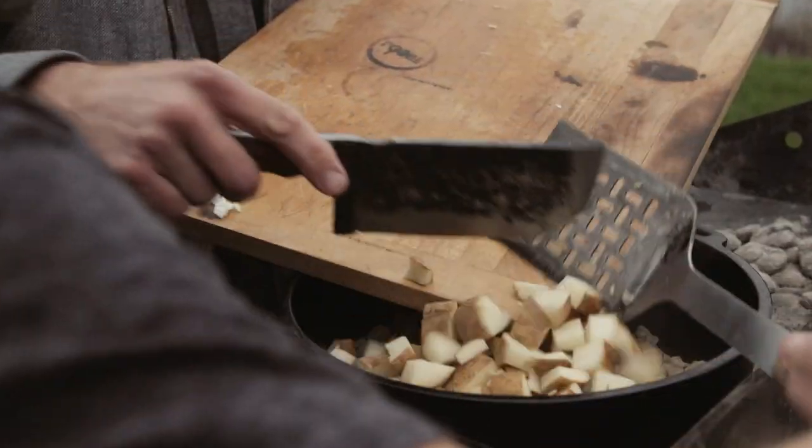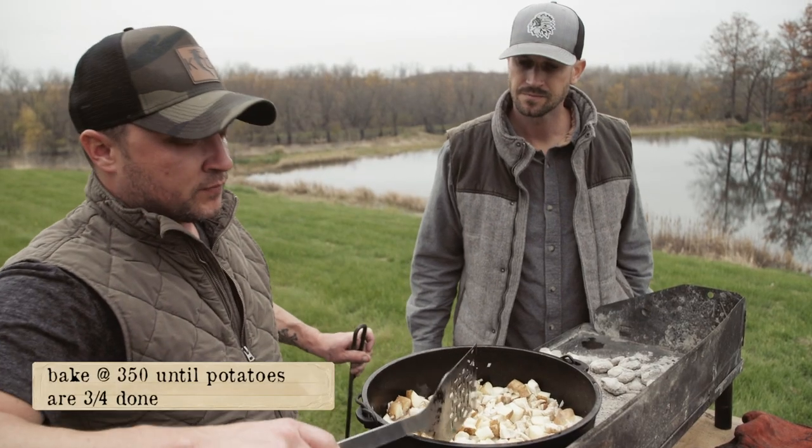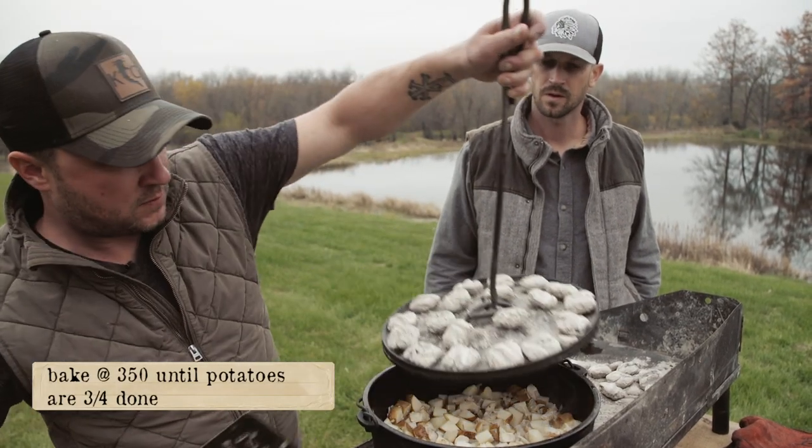We're gonna mix this up and then let it bake until the potatoes are about three quarters done, then slap that lid back on.